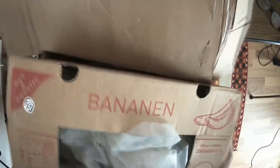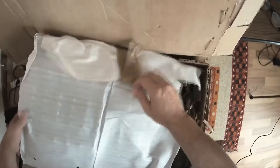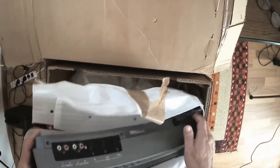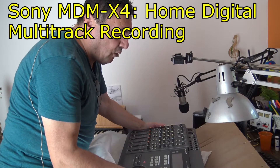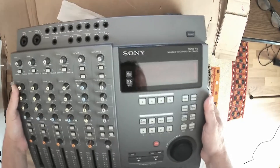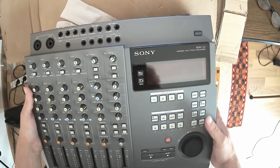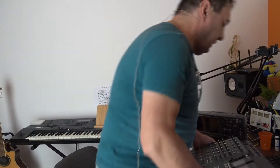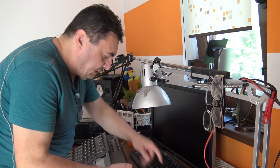Hello again, a new day, a new project. Look what I got from Germany — I won this on eBay auction. Here I have a Sony MiniDisc studio, the MDM-X4 MiniDisc multi-track recorder. This was the top of the top for home studio around the year 2000. This format was absolutely great, revolutionary. The analog-to-digital conversion Sony did was amazing for those times.